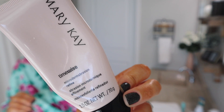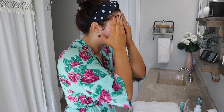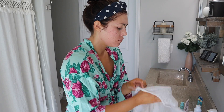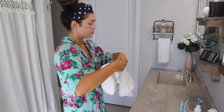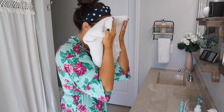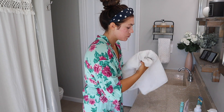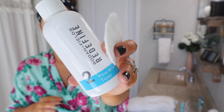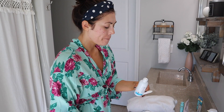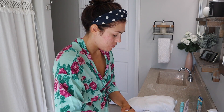Then I go in with a scrub — this is TimeWise from Mary Kay. I've had this for years. I just use a little bit to get all of those dead skin cells off my face and exfoliate really well. I wipe that off and then dry my face with a clean towel. Then I go ahead and tone my face — this is a toner I've had for a really long time, it's by Rodan and Fields, their pore minimizing toner. I put that on a little cotton round and rub it into my face. I love it, it works really well.